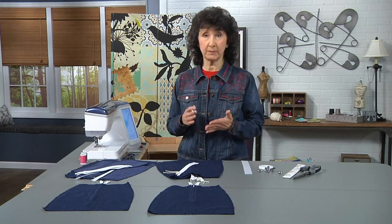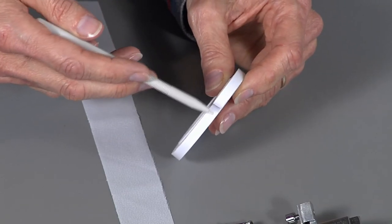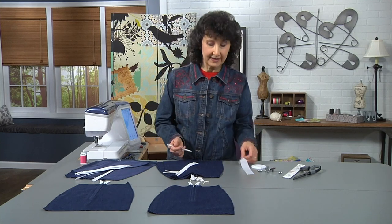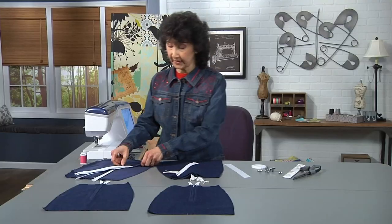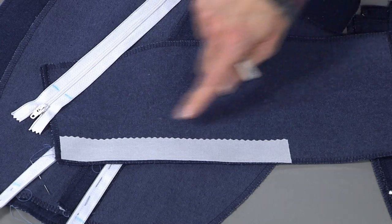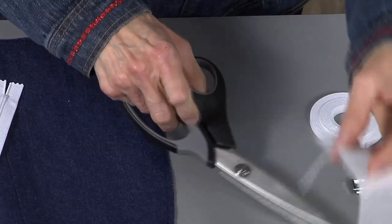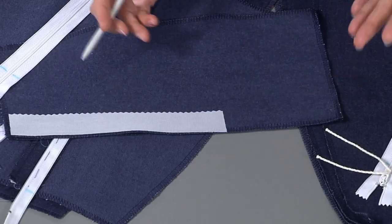For putting the zipper in place, there is something I will sometimes use: a basting tape. This is a wash-away basting tape — it's double-sided sticky, so it'll stick to the zipper and to the garment, and you simply peel it away and wash it when you're done. Interfacing is one of the most crucial parts of installing a zipper. You always want to interface the entire area where the zipper is going to be. I love to use my pinking shears to just trim that edge — it feathers the edge so that from the right side it doesn't show a hard line. Use a fusible and use it on that full length.